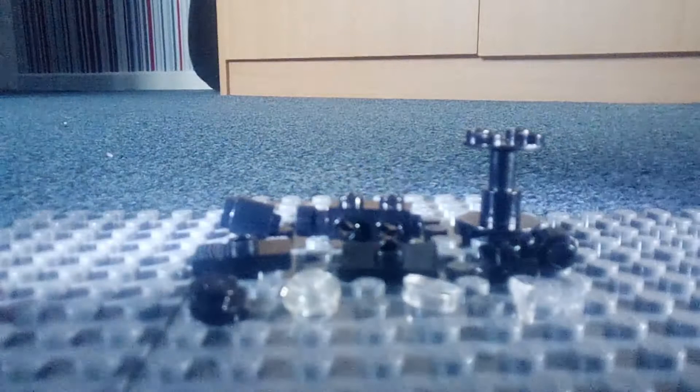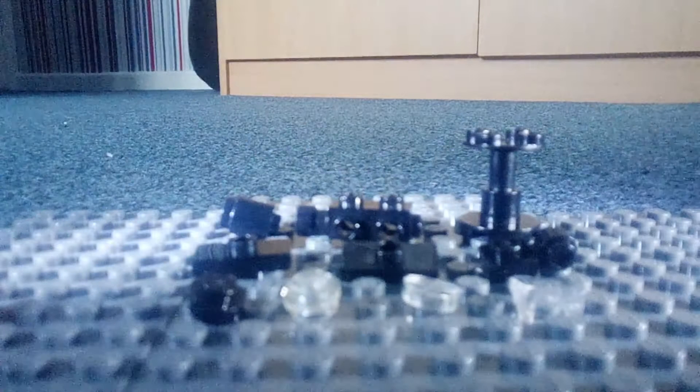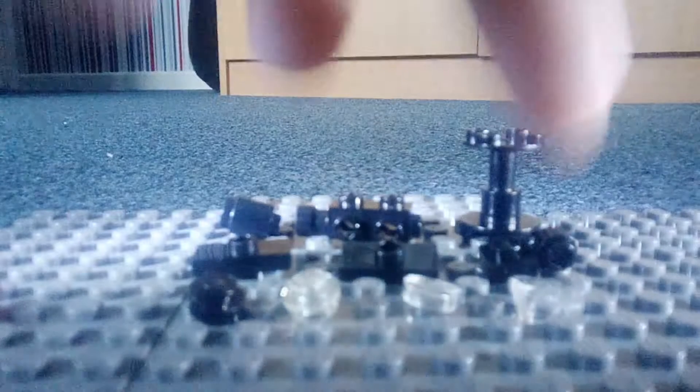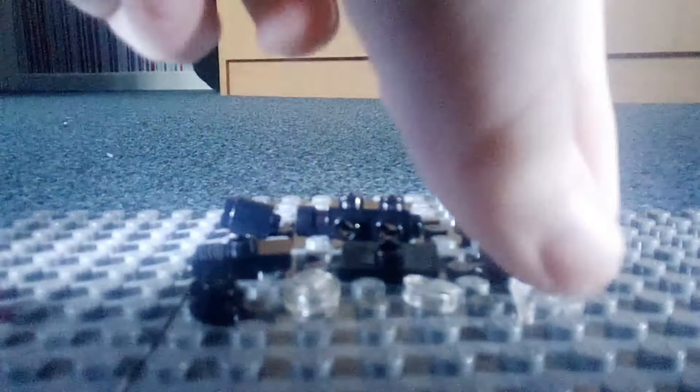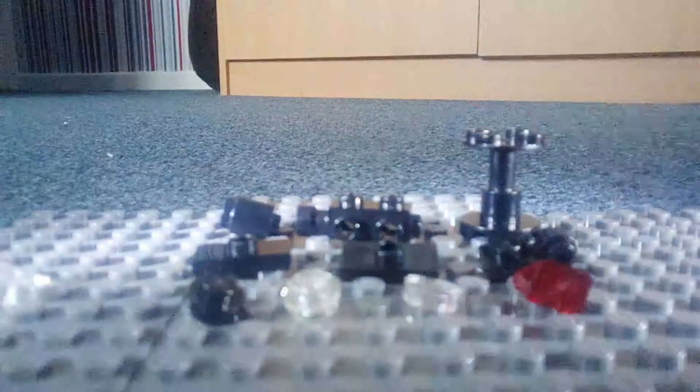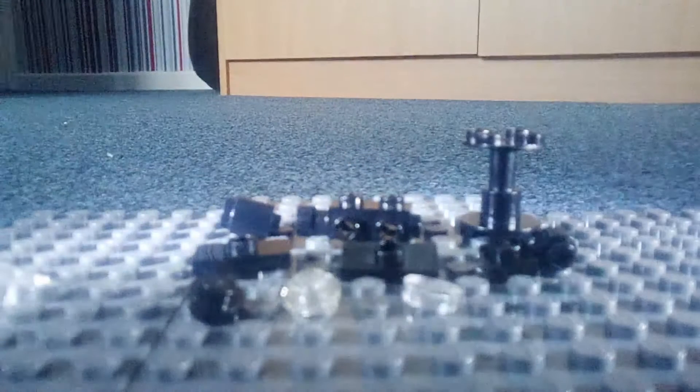What you need is everything you see in front of you. Go ahead and pause if you need to double check all the pieces you have. For this piece, you can actually change it for a translucent red variant — I just prefer the clear.